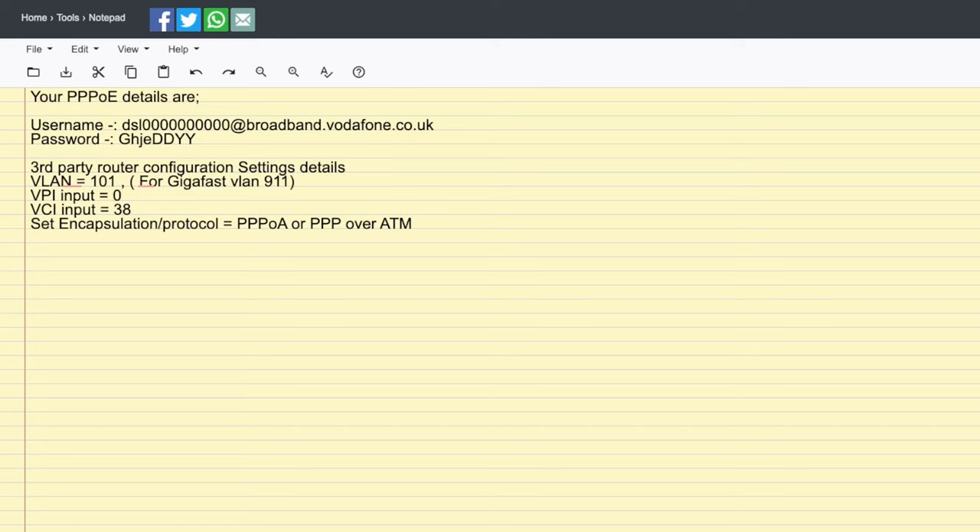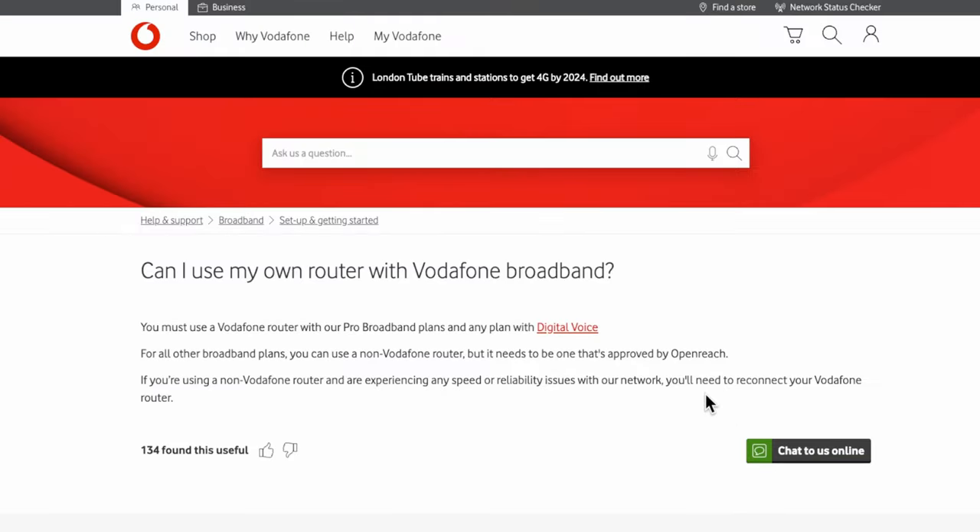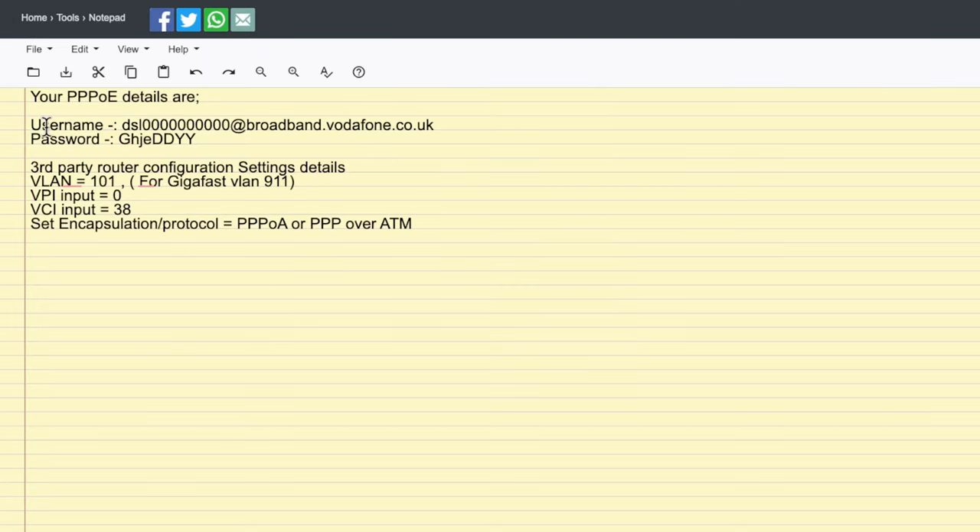Once you've got those details and ended your online chat, if you don't have a home phone line you can simply unplug your Vodafone hub — whichever version you have, gigabit fiber or standard — and then plug in your chosen third-party router and input those details. These will normally go under the WAN or Internet section within the router settings. One thing to note: it does vary from brand to brand, so you'll need to look this up. You'll also need to set up a VLAN.